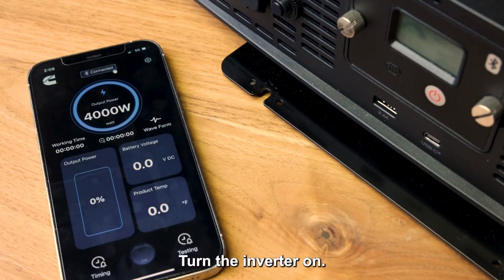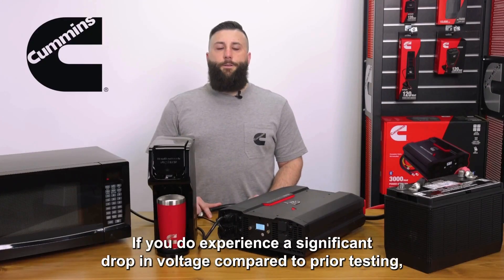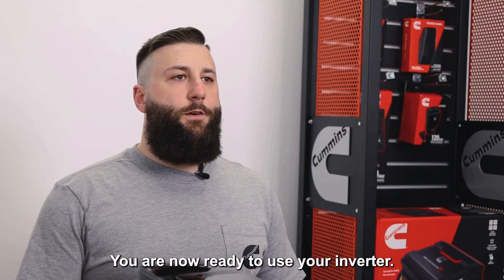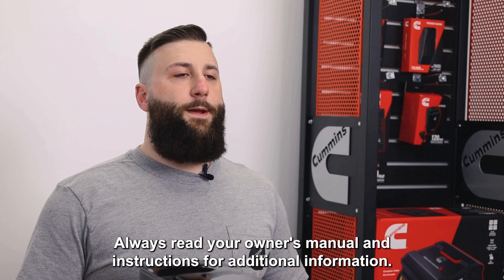Turn the inverter on. The display will come on and show the incoming voltage. If you do experience a significant drop in voltage compared to prior testing, your cables may be too small. You are now ready to use your inverter. Always read your owner's manual and instructions for additional information.